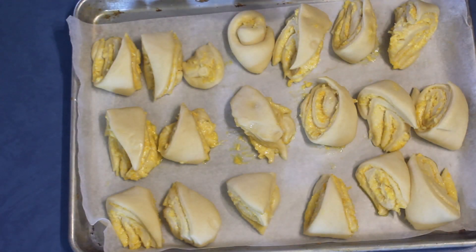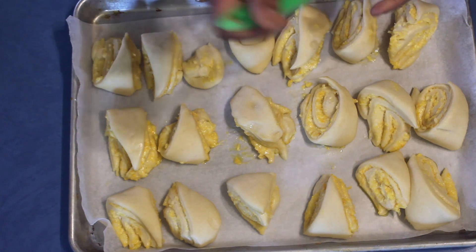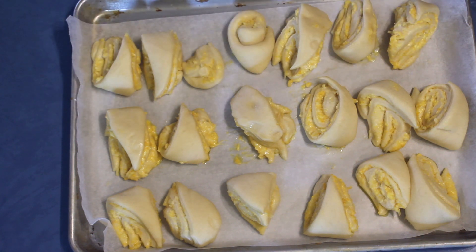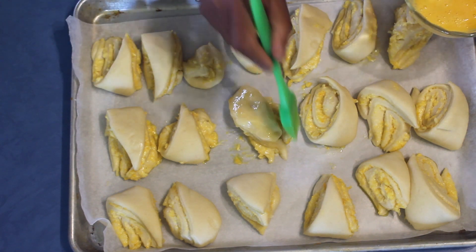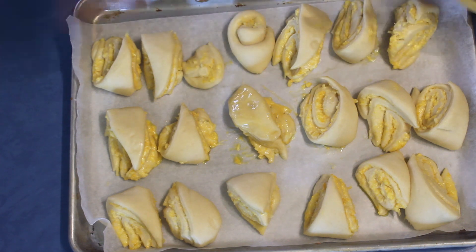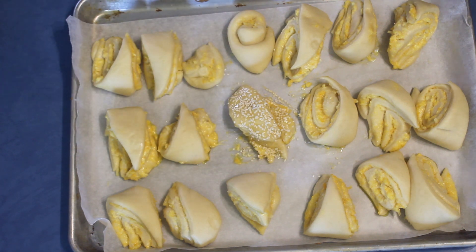The cheesy triangles are ready and doubled in size. Mix one egg and brush the top with the egg wash, nice and well. After that, sprinkle some sesame seeds on top and bake at 180 degrees for about 15 to 20 minutes.